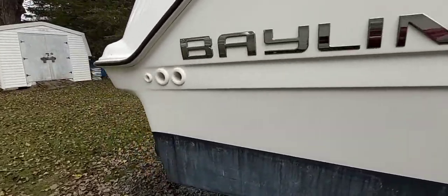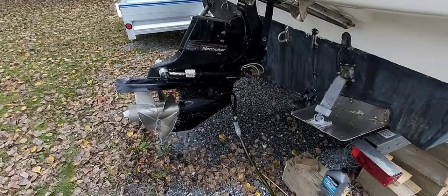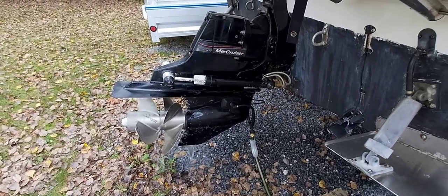Yesterday we just did a video on changing the fluid on our Bravo 3 outdrive. So I have the earmuffs hooked up to the outdrive there, so we're going to run the motor until it's up to operating temperature.